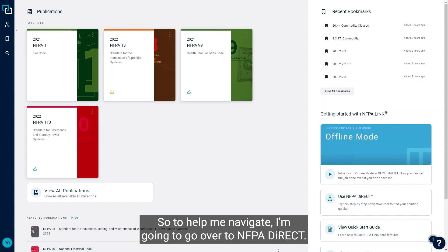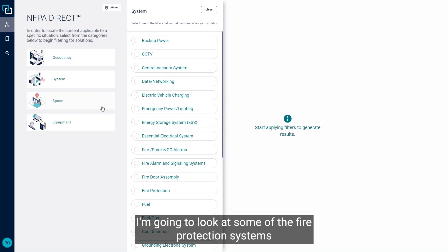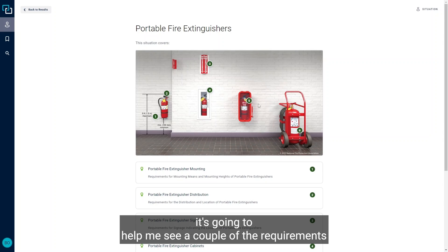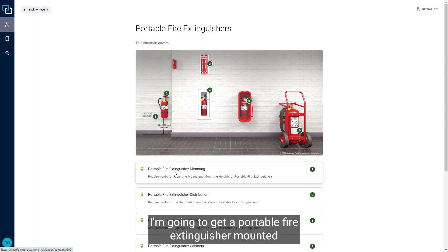To help navigate, I'm going to go over to NFPA Direct. I'm going to look at some of the fire protection systems and go over to our portable fire extinguisher scenario. In here, it's going to help me see a couple of the requirements for portable fire extinguishers. I'm going to go to portable fire extinguisher mounting.